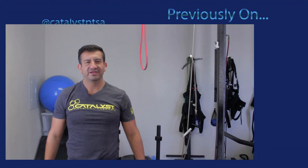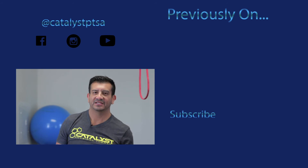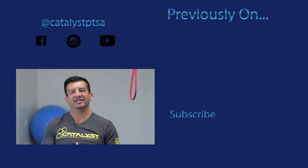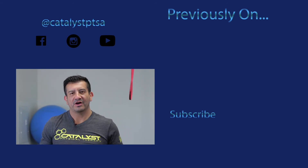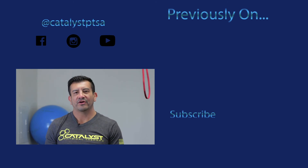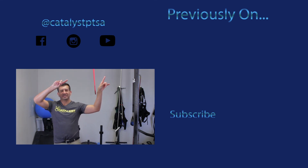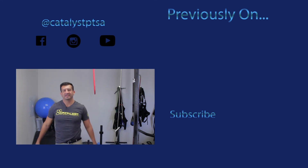That's today's video — knocking out the other two tension points, T7 and T12. I'm Dr. G from Catalyst Physical Therapy. Thank you for watching. Don't forget to click like and subscribe. If you want to see something or have an idea, leave a comment below. Missed any other episodes? Check the top right-hand corner. See you next time.